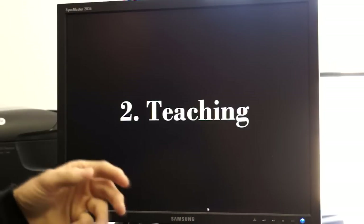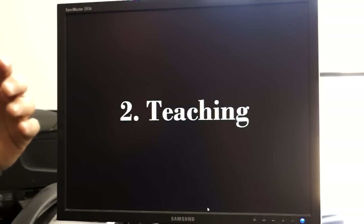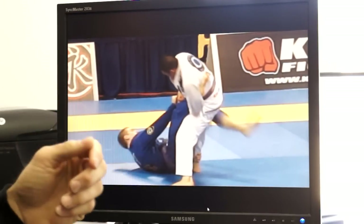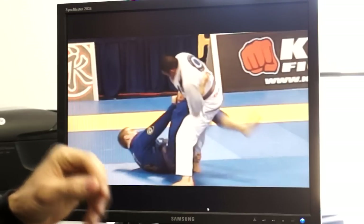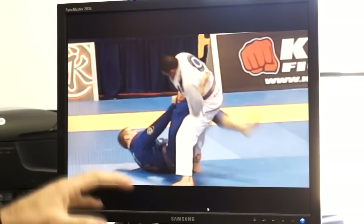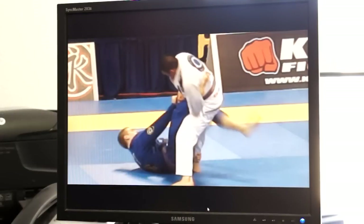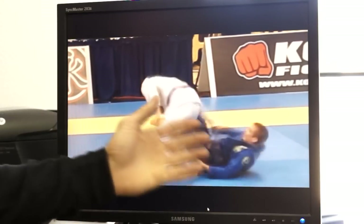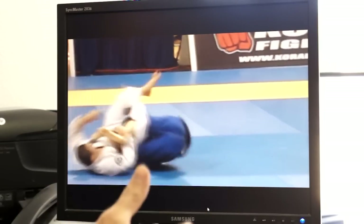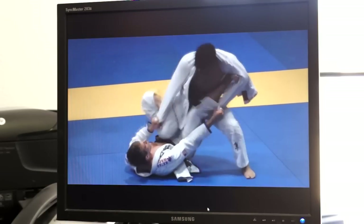Once I play around with it a little bit, the next phase is teaching to clarify the whole thing. The first thing I like to do is teach the kids' competition class at my gym. Here's a brief montage of Keenan doing the cross grip de la riva, where he shoots to the deep de la riva and swings around for the berimbolo. This was a technique he did from purple belt through brown and black at a very high level and seemed very comfortable for him.